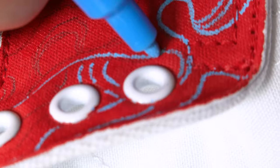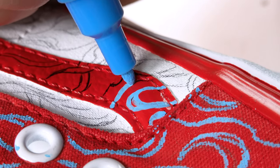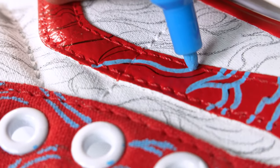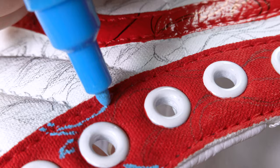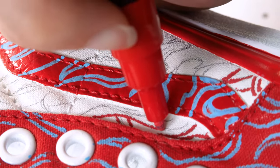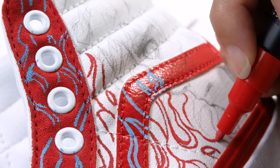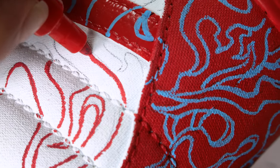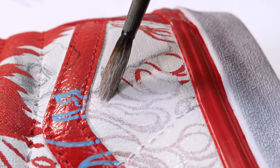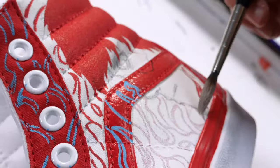I go in with a white blue Posca pen and I use it for the red parts of the shoe. I then take the red Posca pen and use it for the red flames in the white parts of the shoe. It's a little bit too pattern heavy, so I knock it back with some diluted gesso.